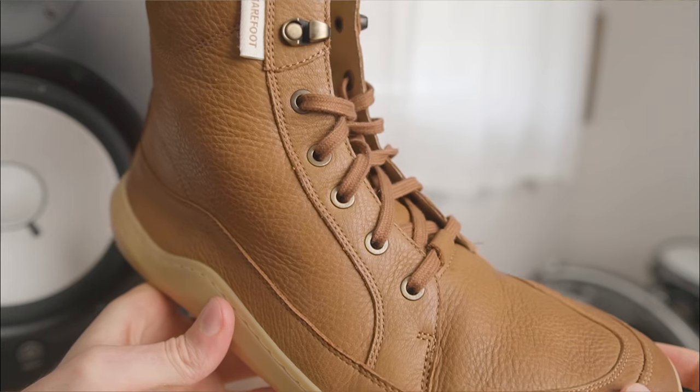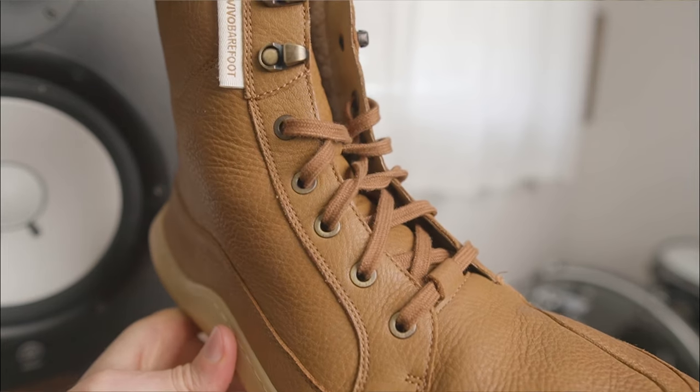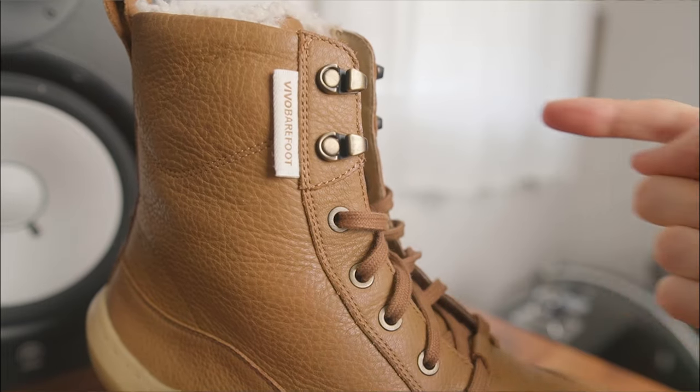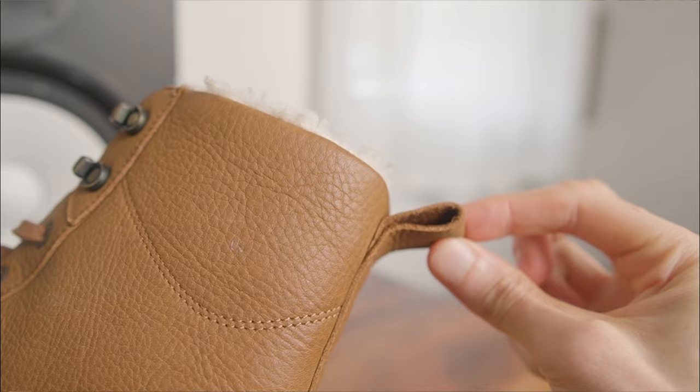Above that, the flat laces blend into the leather for a modern minimalist vibe, and the two tongue slits hold the laces in place while the top hooks allow for a quick release and the pull tab makes the boot easy to slip on.